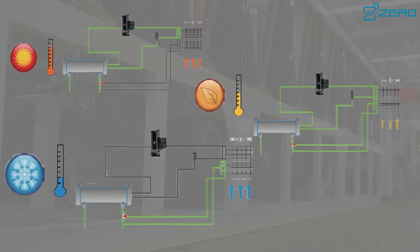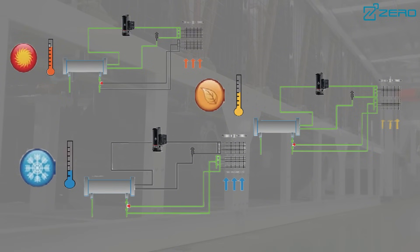The unit adopts a modular combination design supporting flexible combination of up to 16 units to meet the cooling needs of large occasions. At the same time, each module can work independently, and a failure will not affect other modules, ensuring the stability and efficiency of the system.